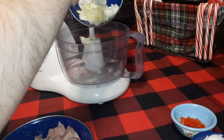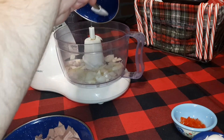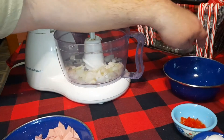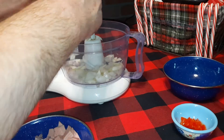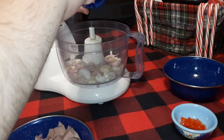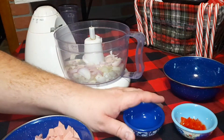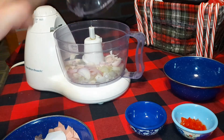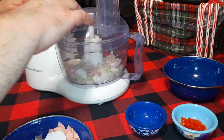First we're going to put in our onion. I'm using yellow onion but you can use any kind you want — a lot of people use white or sweet onions. We're going to put in our shallots too, though that's optional. If you have them, use them; if not, you can use green onion in their place. We've done that before. Put the lid on and pulse it a couple of times.